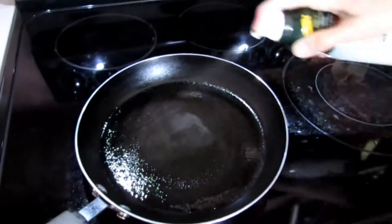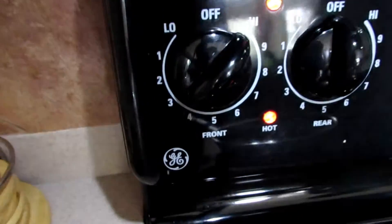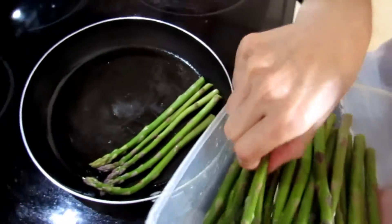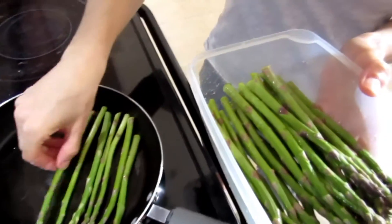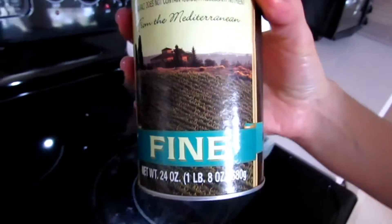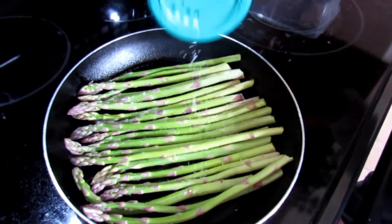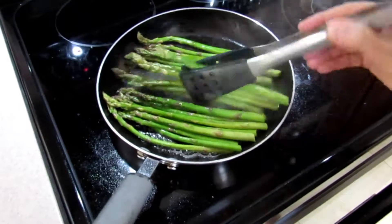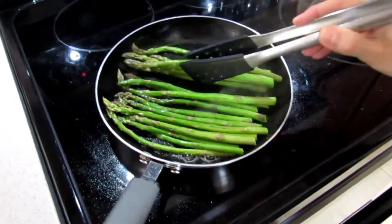We spray the pan down with avocado oil and then turn it to a high heat. Just start to lay your asparagus down and season it with a little bit of salt. It should be soft when you take them out.